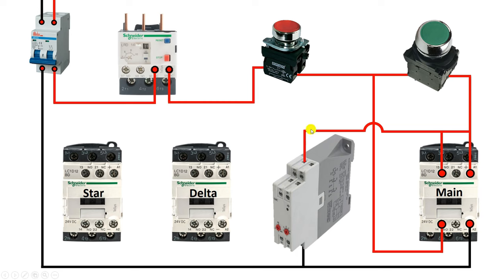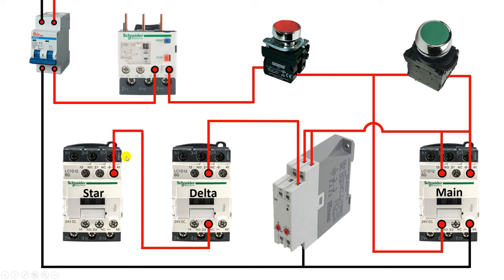From this phase supply, connect a wire to the 25 number terminal, which is our common terminal. In a star delta starter, the star contactor must turn on first, and after this the delta contactor must turn on. To turn on the star contactor first, use the NC contact of this timer, which is the 26 number terminal. Connect one wire from here and connect it to the NC contact of the delta contactor. We are using the NC contact of the delta contactor because the star contactor and delta contactor must not turn on together. We will get output at this point, so connect a wire from here with the A1 terminal of the star contactor. Neutral power supply is provided directly to both this contactor and the delta contactor.